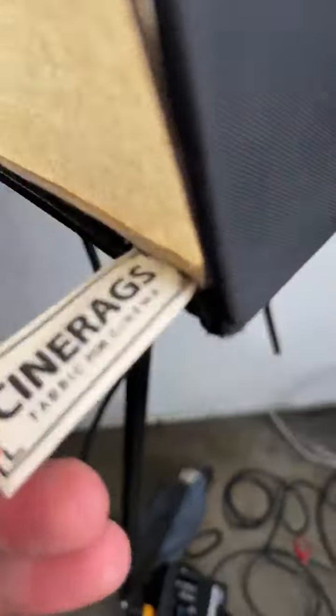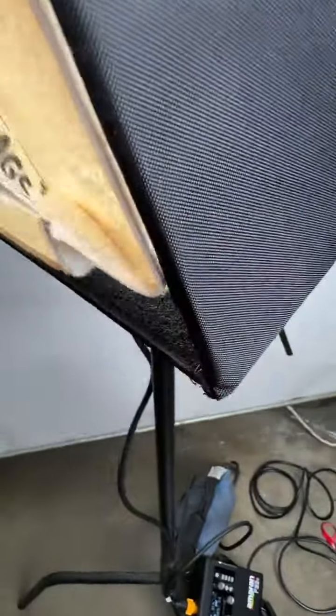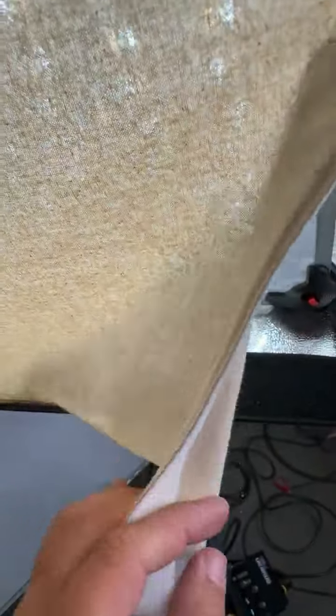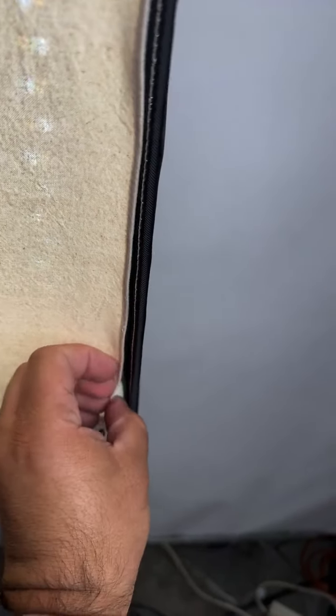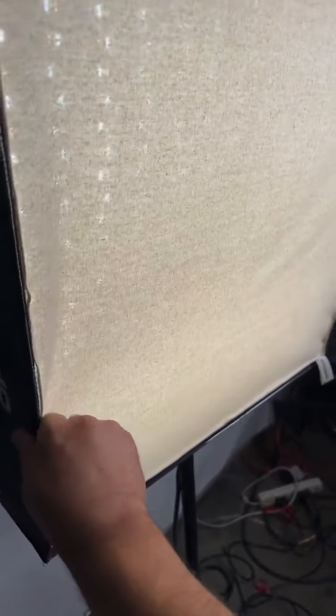Let me flip the camera around. Just like our other CineRags, you've got a nice pull tab which you can use to easily remove the product. We have high quality double stitching — let me zoom in — two rows of stitching right there. We also try really hard to get a perfectly tight fitment. As you can see, it doesn't sag; it's nice and taut, doesn't droop, and is nicely stretched out.